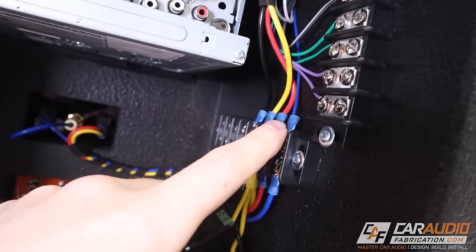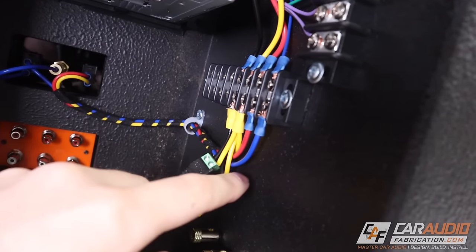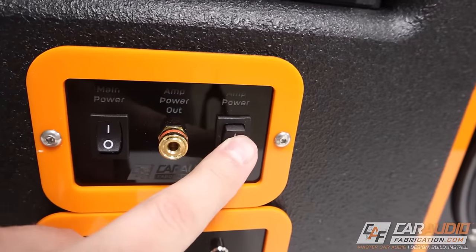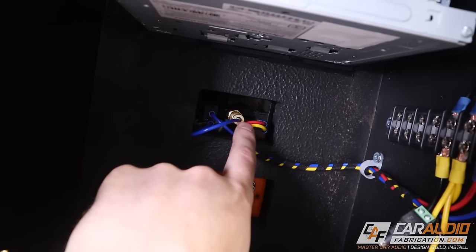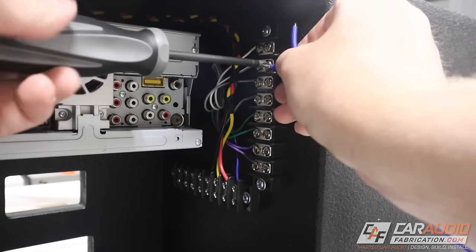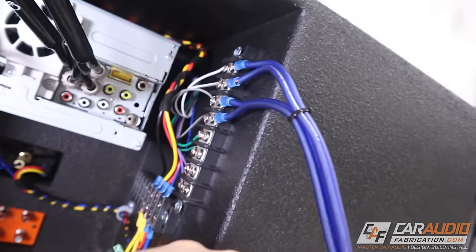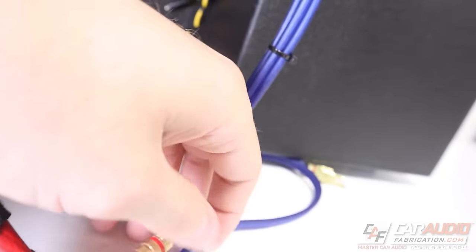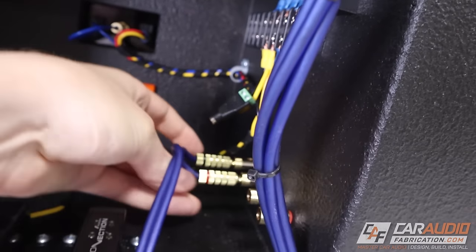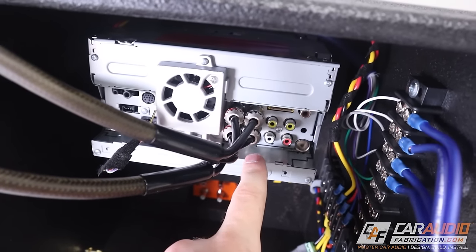The head unit also has a blue wire — that's just the head unit telling the amplifier to turn on. That blue wire goes to a switch so I can activate it when I want, and it then goes out on a port on the front of the panel. These eight connections are very simple — they're just the speaker wire outputs out of the head unit. In this case, I have four wires connected which I can plug into to send the speaker wire signal to my speakers.